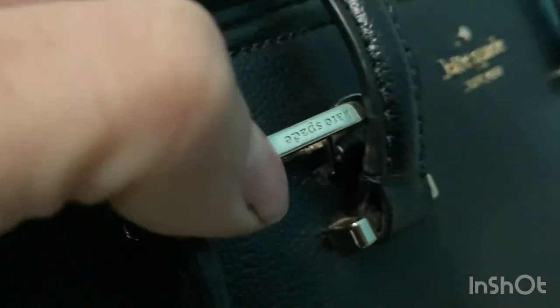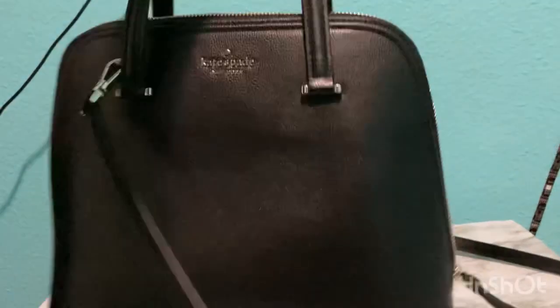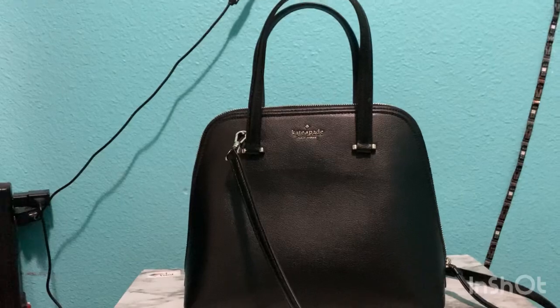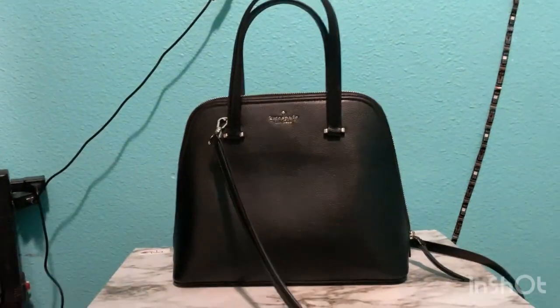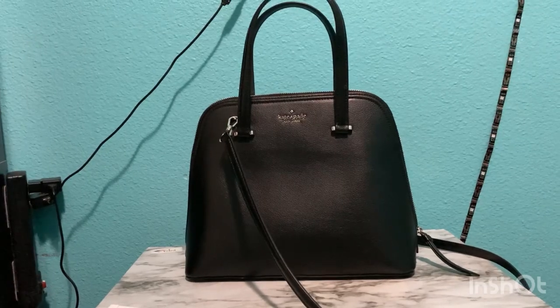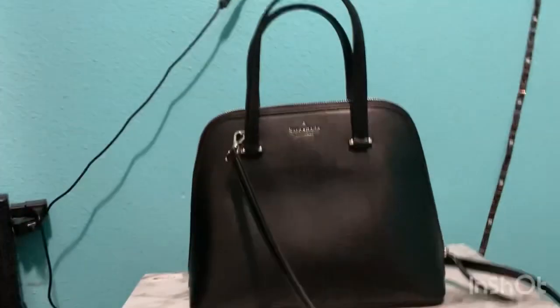The straps on this bag are detachable, and it does have Kate Spade engraved right there. This is what the back looks like. What I like about it most is that it's dome-shaped — it looks like one of those old school doctor bags when they would come visit you at home. But yeah, this is my review. Stay safe, stay clean, and stay sober.